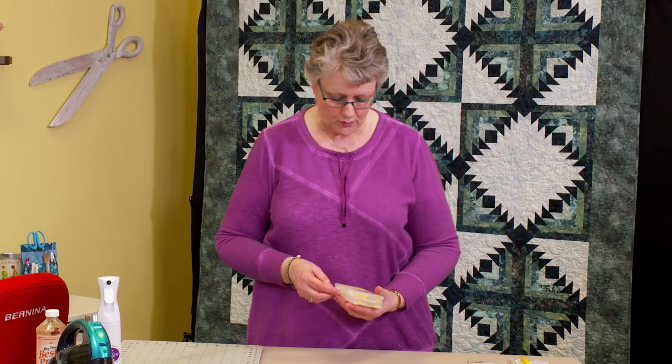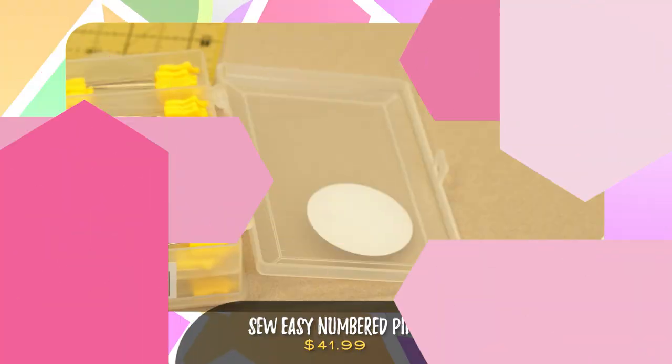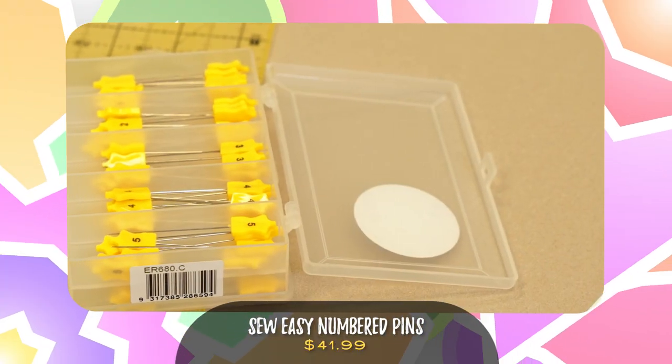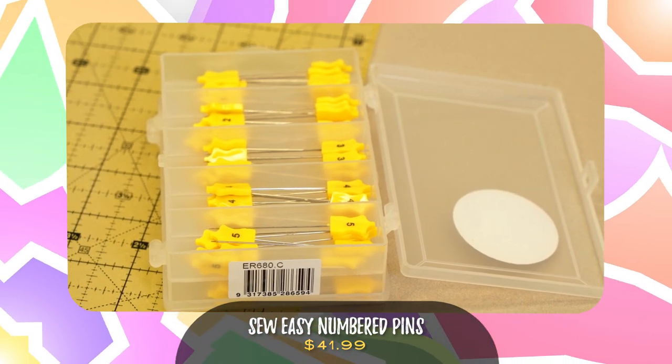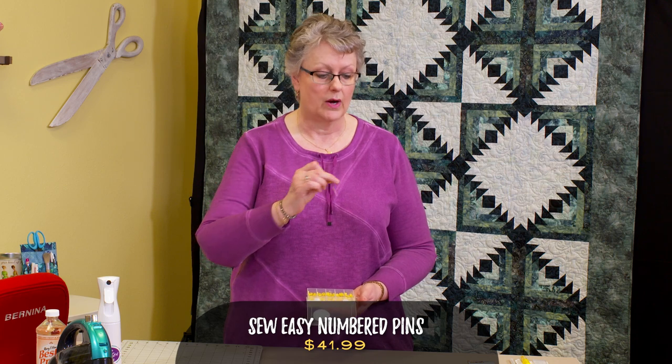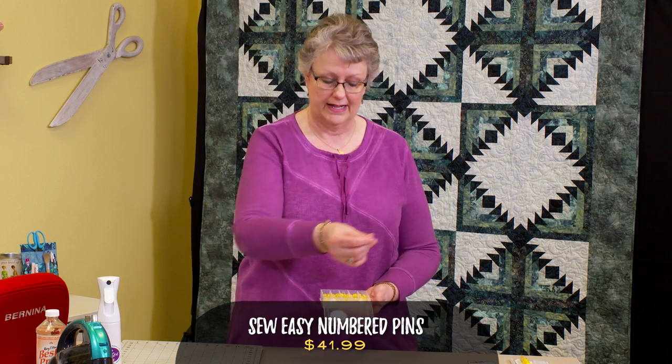We're also going to use these numbered pins. We're going to use these because you're going to cut a lot of different sizes to make this quilt, and you're going to want to label those as you go. This has a little number one on it, so I'll pin this to the top of that stack of number one pieces, so I know which piece is which and you don't have to get confused about which one to grab next.